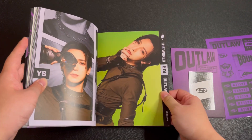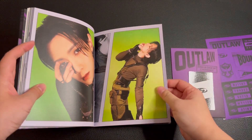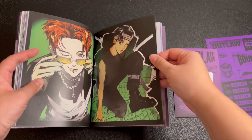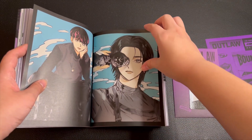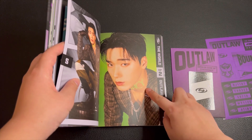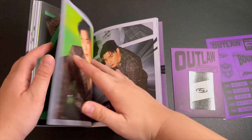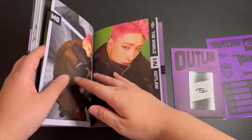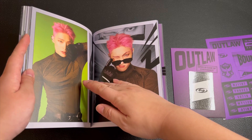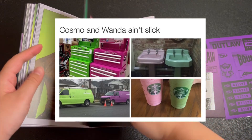Yo-sung always killing it! So far in the A version and Z version, San is the only one I think that has the word 'bouncy' written on him. I think it's kind of funny — whenever I see pink and green it reminds me of the Cosmo and Wanda memes that are always going around on social media.